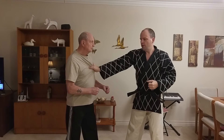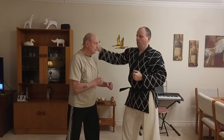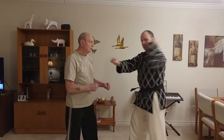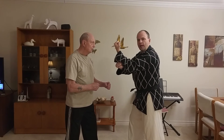So whether I grab down here and strike over top, or whether I grab around behind the head like this and strike — that is what the bottom hand is doing in the backfist front strike.